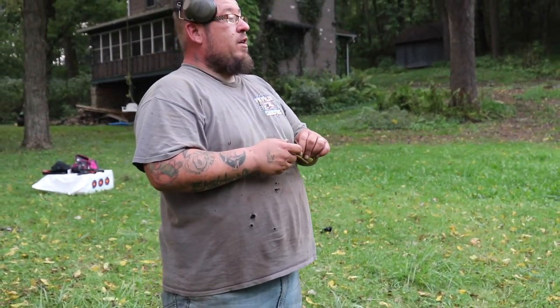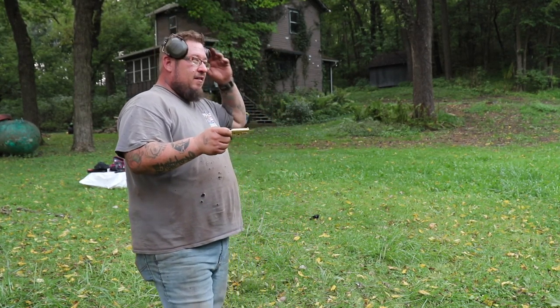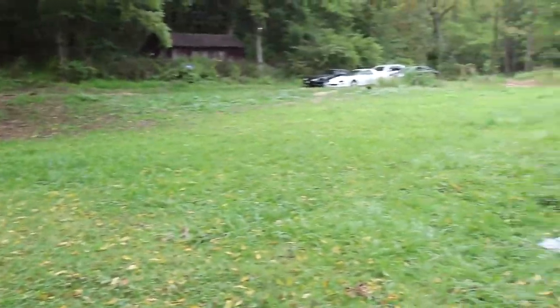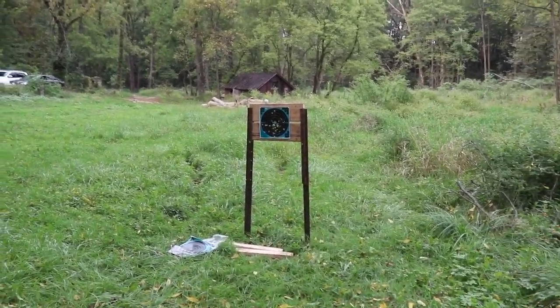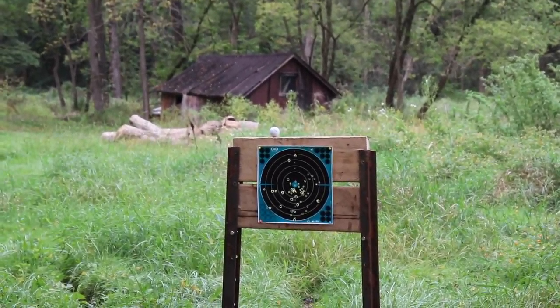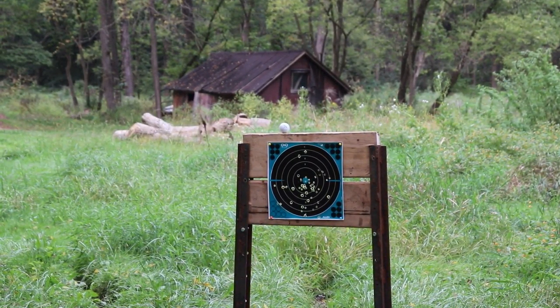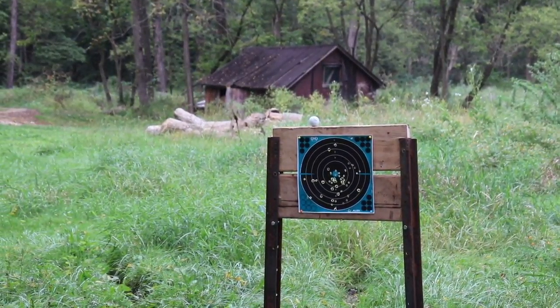I'm going to try a little trick shootery here — there's a golf ball atop our target over there. I'm about 10 yards with my little pocket .22. Let's see how close we can get. I'll bet lunch on that one — you ain't hitting that one. Let me zoom in on this sucker. Missed — didn't even come close.